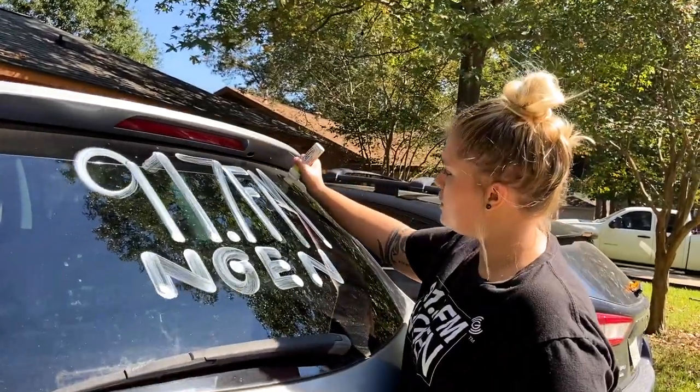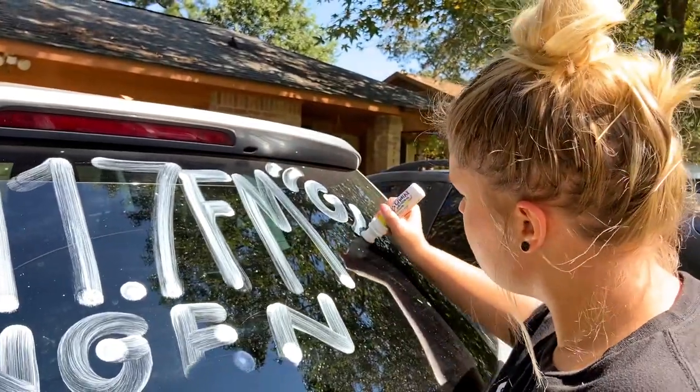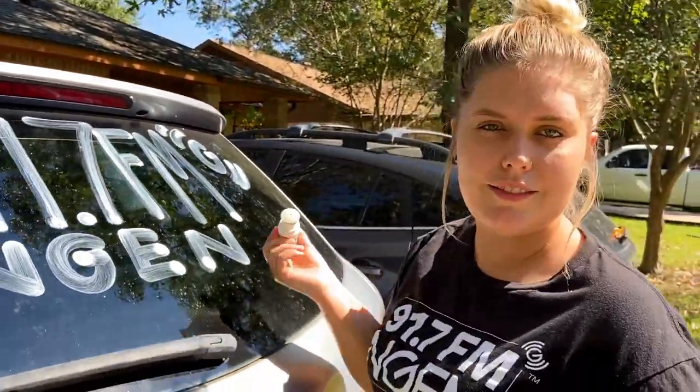The last thing is to do a little G at the top and then the sound waves. That's it — your ride is tagged!